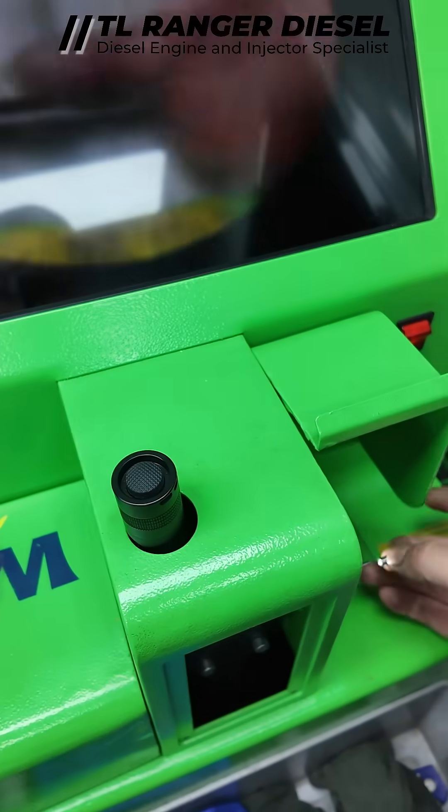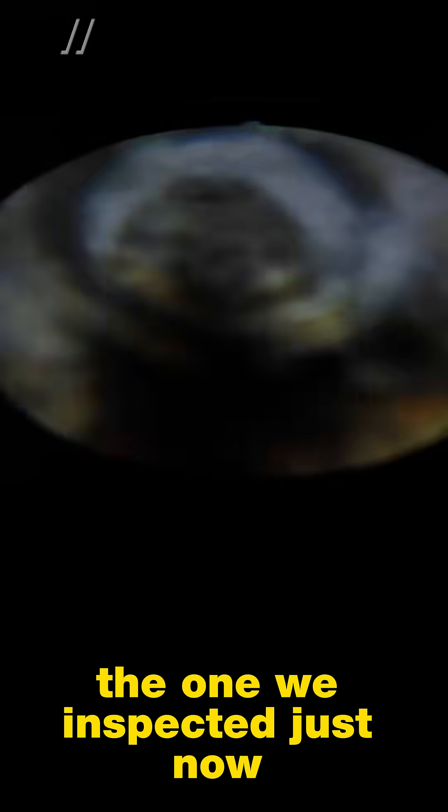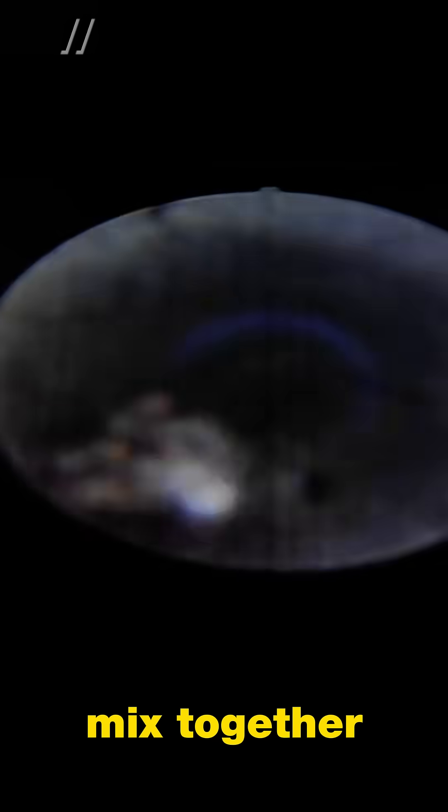We can also use an inspection camera to check what is inside the filter. The one we inspected had algae and metal filings mixed together inside.